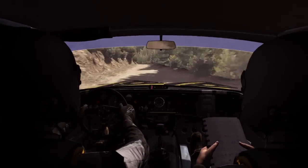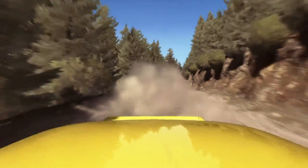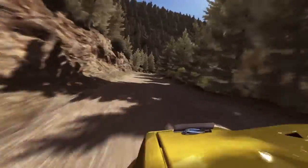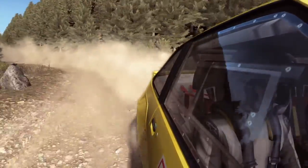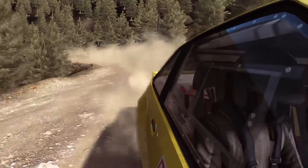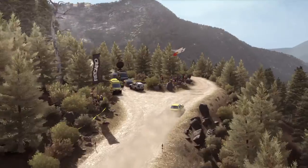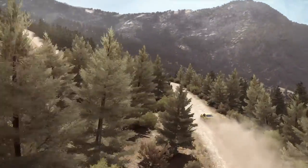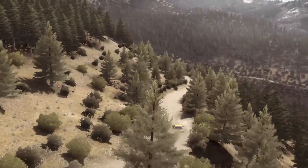Left 680 over small crest, left 680, left 4 half long, don't cut, into small crest and bump, into left 5 half long and right 6, into left 6 over bump, narrow, stay mid 60.